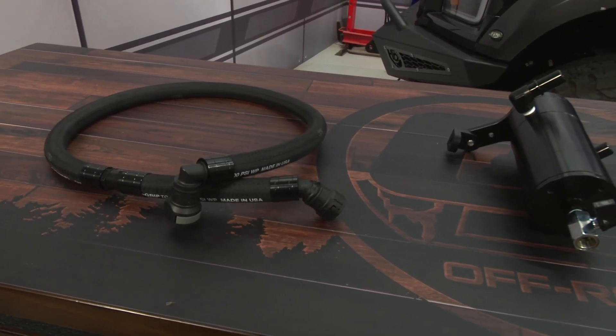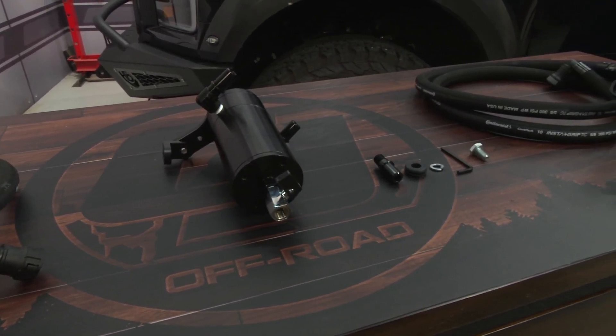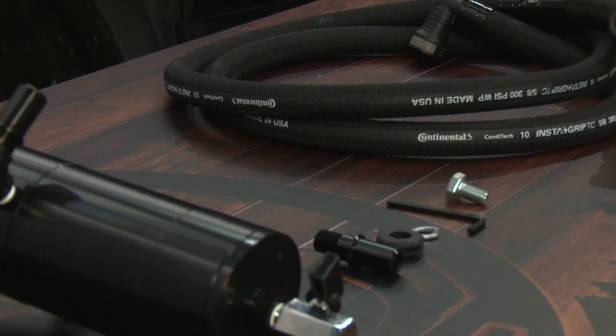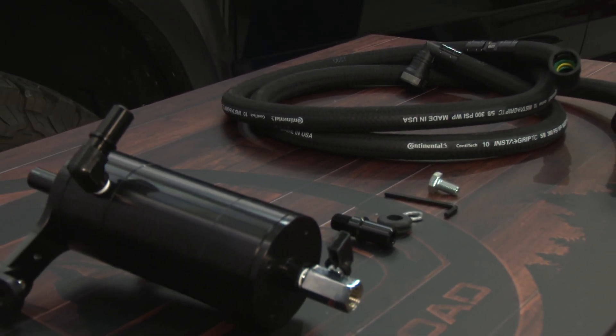This UPR oil separator makes sure that your 3.5 liter EcoBoost is running good and clean, catching the oil from the PCV valve and preventing it from entering the engine. It's made of high-quality CNC machined aluminum with a black anodized finish and a drain valve on the bottom to make it easy to service. It comes with all the hardware and hose you'll need for an easy installation, and today we're going to install it on our 2017 Raptor.